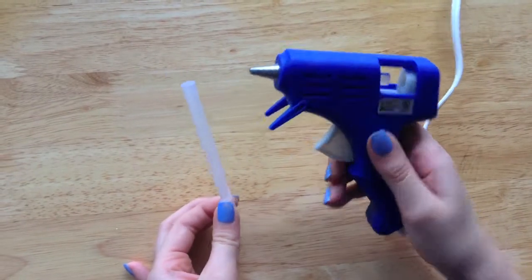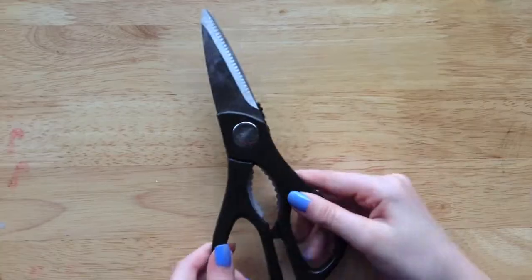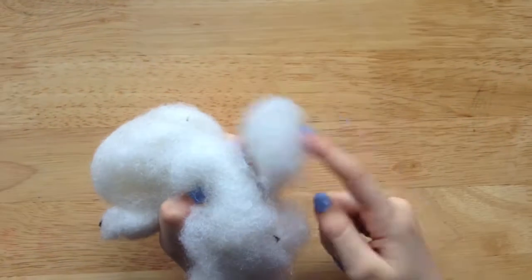So for this project, you're going to be needing a hot glue gun and some sticks, a pair of scissors, a fabric of your choice, and some fluffy fiber.